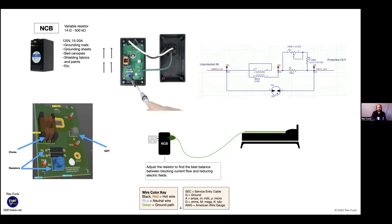Looking at the wiring diagram inside the NCB, the ground wire comes in and passes through a choke which absorbs high frequencies, so only the 60 Hz exits the other end. There's also a series of resistors, and in a ground fault condition, current goes through the GDT — the gas discharge tube — which activates at the right voltage and lets the breaker trip. The goal is to adjust the resistor to find the best balance between blocking current flow and reducing electric fields.